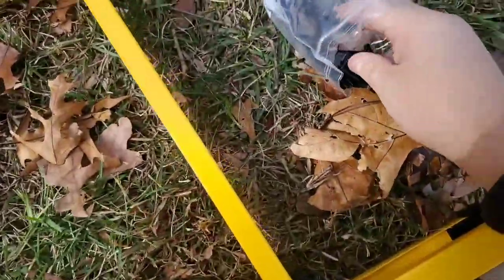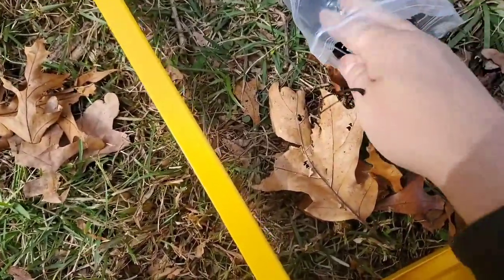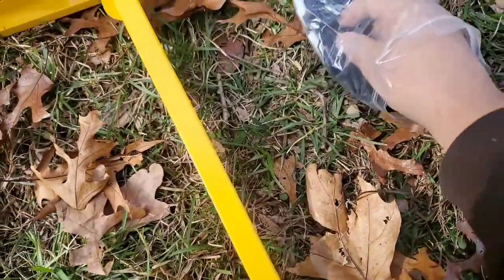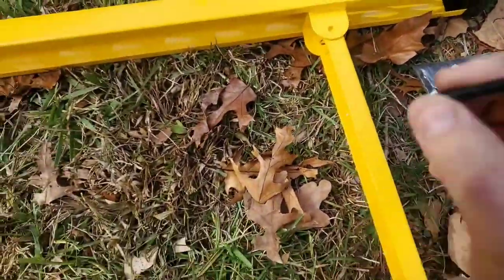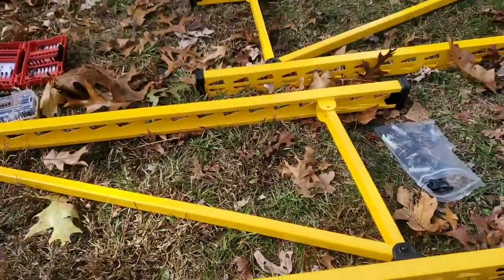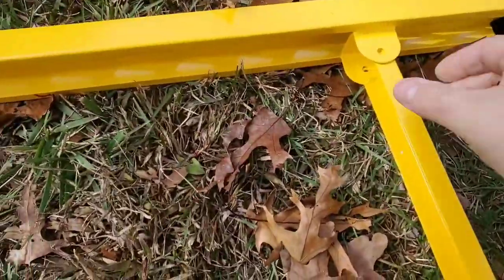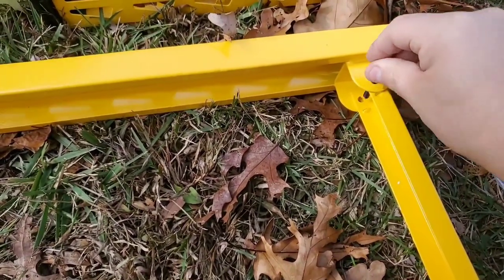I'm trying to find a screw. I wish they were a little more organized. DeWalt, I've heard, doesn't actually make these — it's another company, just labeled DeWalt. You take your screw, line up the hole, and put it in.